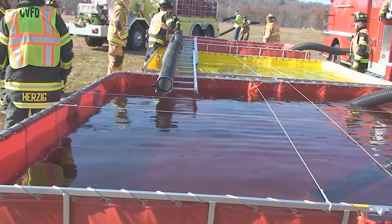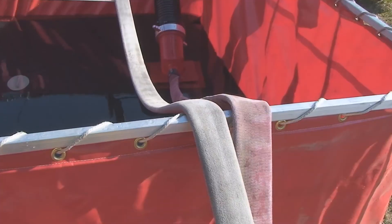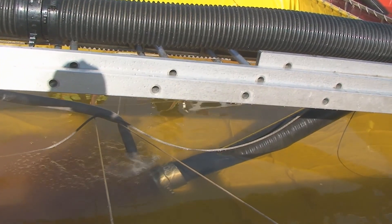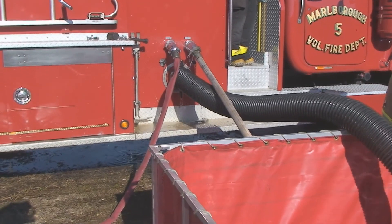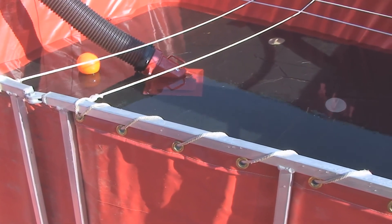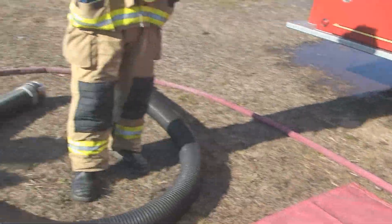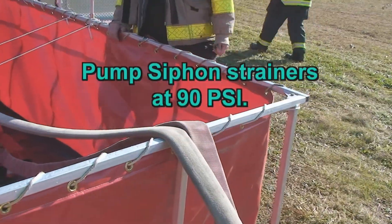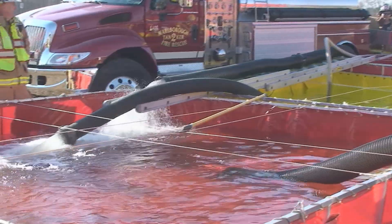Hard suction lines are run from each secondary pond to the primary pond, using ladders that bridge across ponds. Each hard suction has a siphon strainer equipped with a venturi fitting, which is attached to an inch and three quarter line. Each of these lines is then connected to the transfer pumper. The transfer pumper also drops hard suction to draft from one of the secondary ponds. As the water level in the primary pond becomes low, the transfer pumper drafts from the secondary pond and pushes 90 psi of water through one of the siphon strainers, creating a suction effect that pulls water from the secondary pond over to the primary pond.